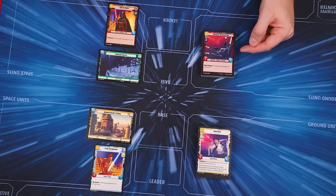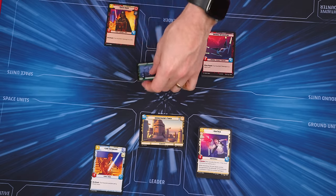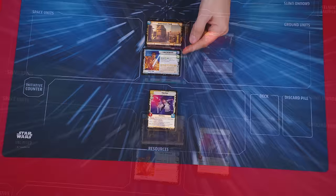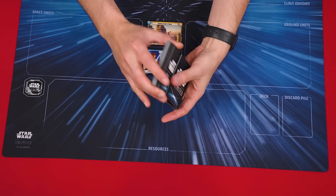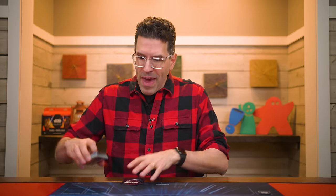Each player takes one of the included decks — Darth Vader's or Luke Skywalker's — and sets their base on the indicated spot facing their opponent. They then set their leader below their base, with the horizontal side face up. Now randomly pick a player to collect the set-aside initiative token, which they'll put beside themselves. Each player also shuffles their deck and sets it face down nearby. From their deck, each player draws six cards to form their opening hand. After this initial draw, the player with the initiative token decides if they want to mulligan — if they do, they shuffle their entire hand back into their deck and draw a new hand of six cards, but must keep anything they drew after a mulligan. Then their opponent decides if they want to mulligan.